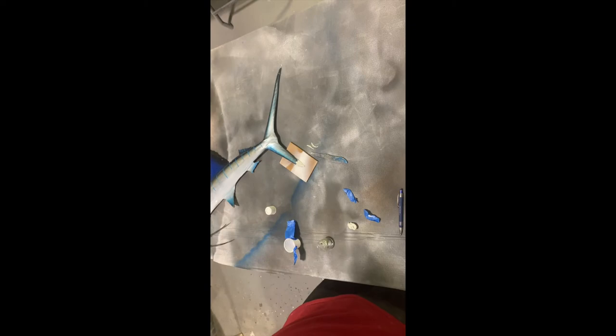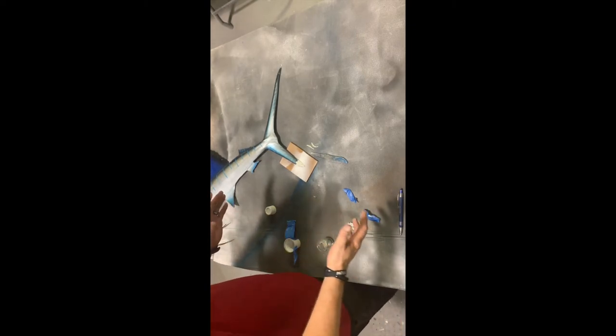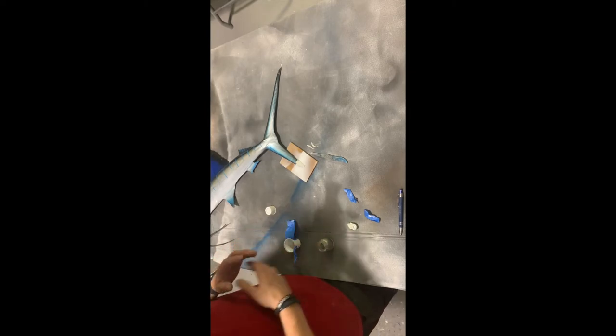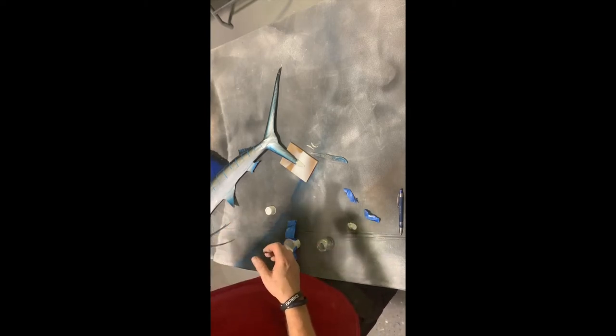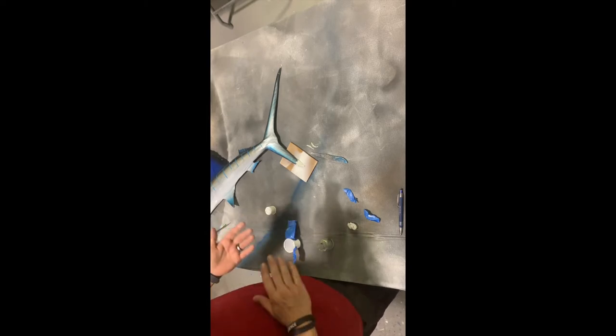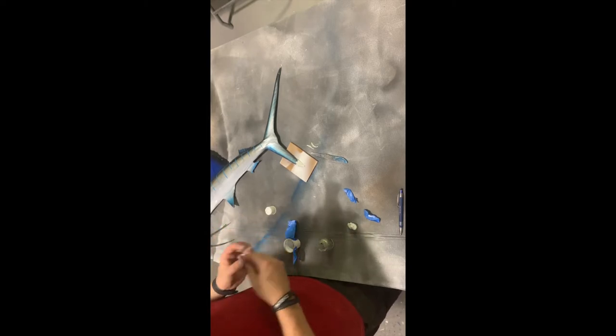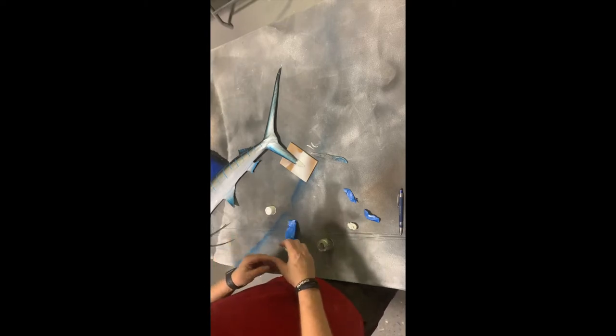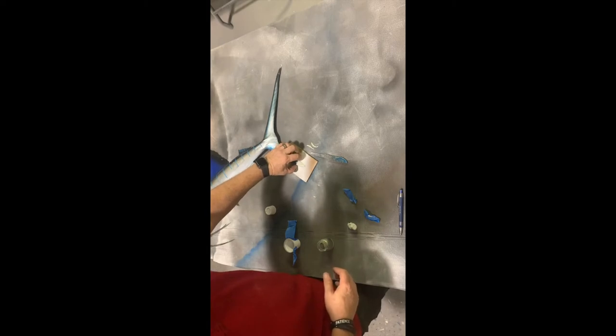Once you have the basic shape formed, we let it dry. The instructions say half an hour to an hour, but I say let it dry overnight, or at least two or three hours. That ensures when you go to push on it, it doesn't bend or flex — it'll be completely solid and rigid, and we'll be able to sand it into one complete piece. Then we take the next step.